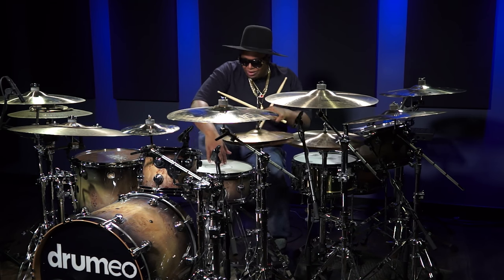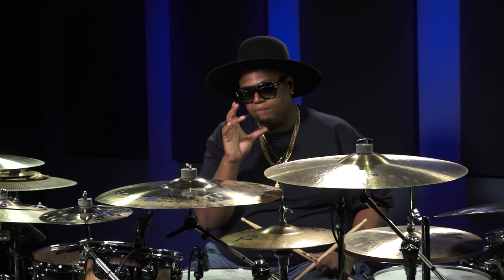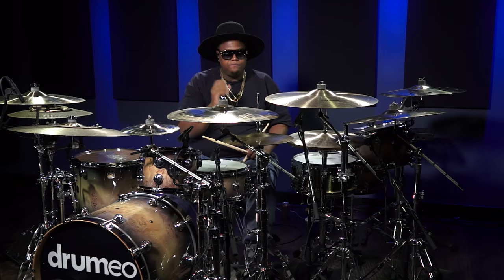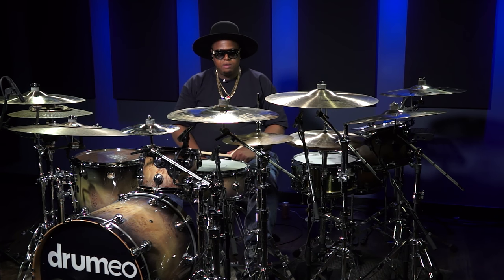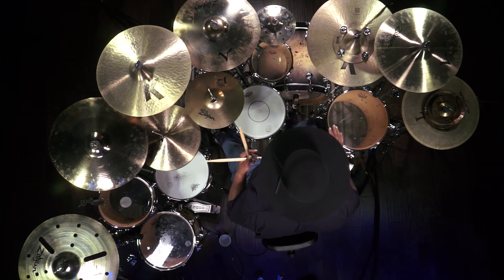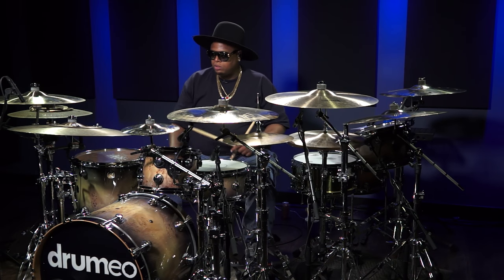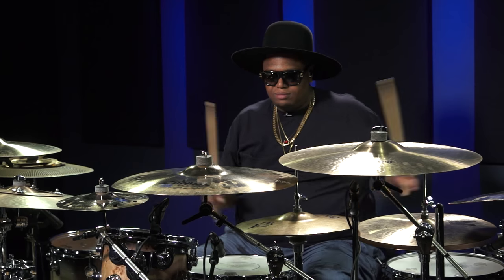Right now I'm using a pair of A-Custom Projection hats — they're 14s. I usually use 15s, the New Beat 15s, because they have such a crispness that I love. But these sound just as amazing. This side of the set is a little bit more modern. I have my snare tuned a little bit higher. I usually have a 12-inch tom here as well, tuned a little bit different than those on the other side. So it's like a variety.